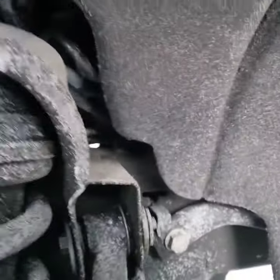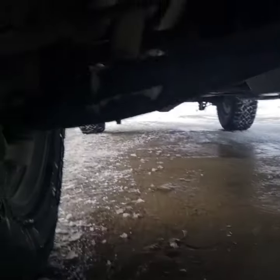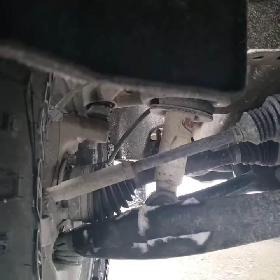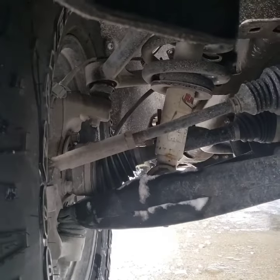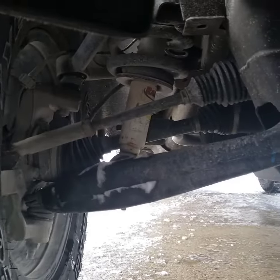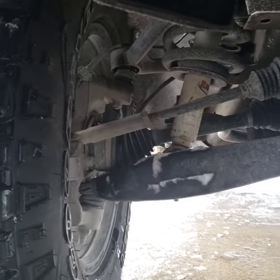Hopefully that gives a good enough idea of what the angle looks like. It was definitely a lot steeper before, so there you go.